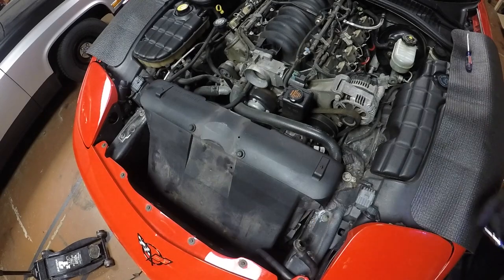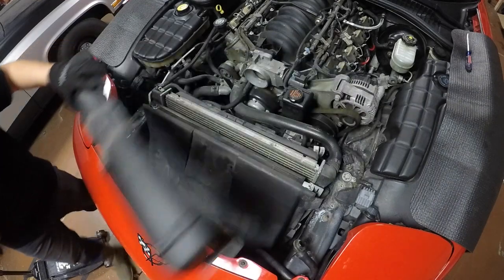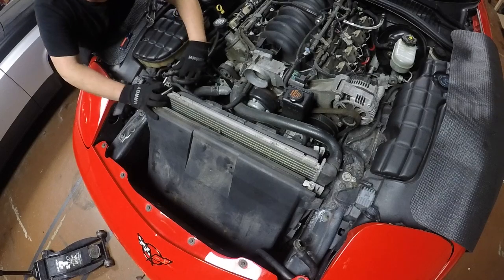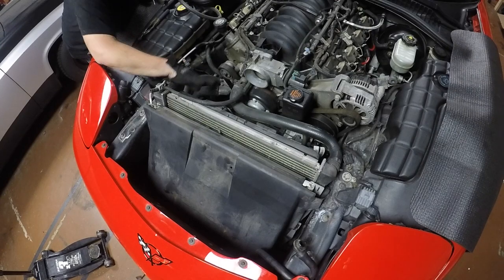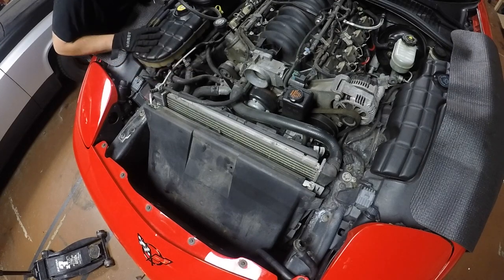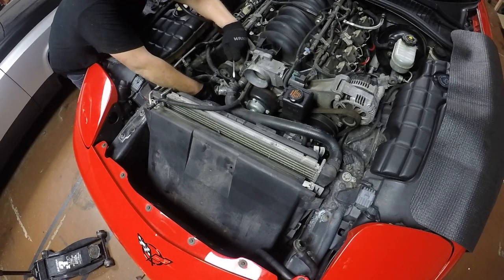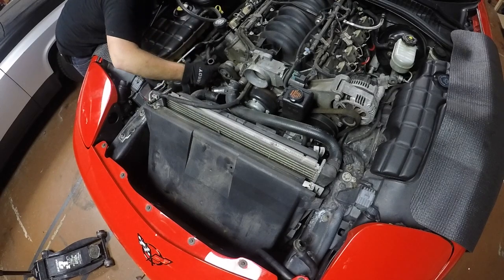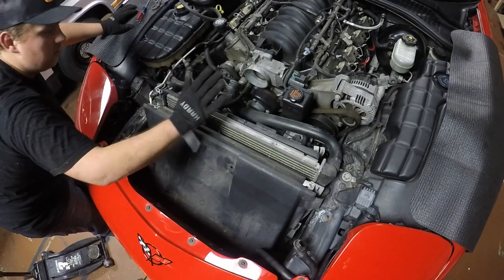With that stuff out of the way we can start disassembly. First thing we need to take off is the air bridge, next thing to come off is the shroud around the radiator. Next we're going to remove some hoses — two small ones coming off the radiator, four hoses off the water pump: two big ones coming off the radiator and two smaller ones on the passenger side. There's a little bit of coolant still in the water pump, that's all right.